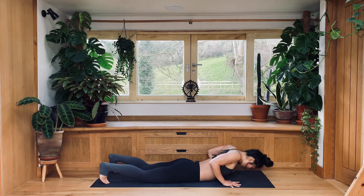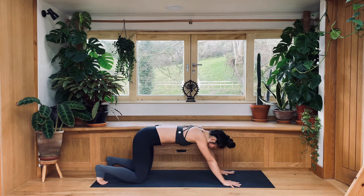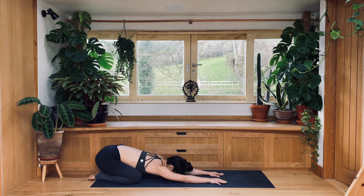Hands underneath your shoulders. Gently push up and come into child pose to gently elongate your lower back. Just one breath here before we continue with camel pose.